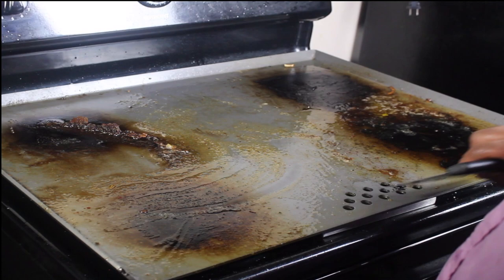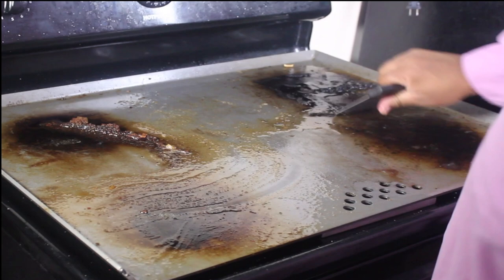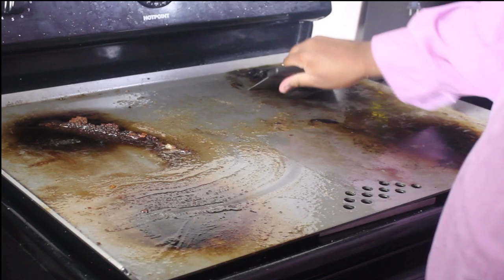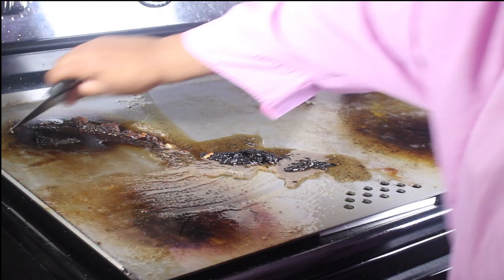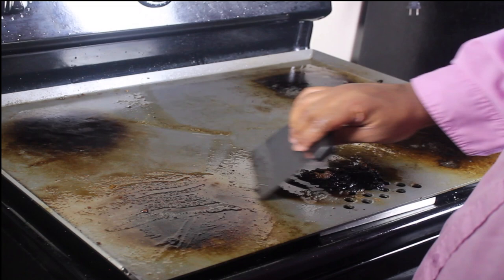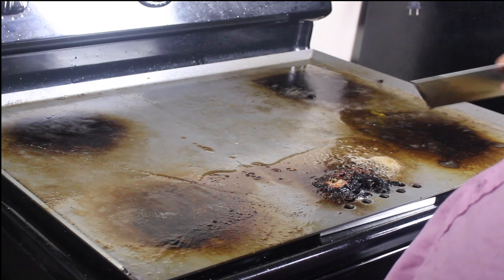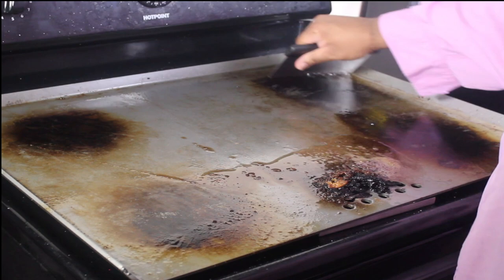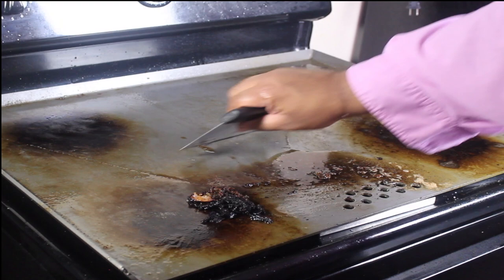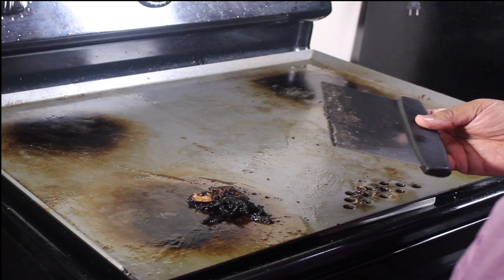They say it's easy cleanup, but that looks like a mess. I'm going to take my handy-dandy scraper here and turn off the stove. Just scrape it up — the grease catcher is right underneath, so I'm going to gently push everything over there to catch all the grease. Now this black and dark patina that is there — that's what you want. Nice and seasoned. I'll pick up the rest with paper towel.